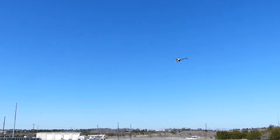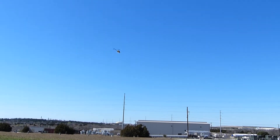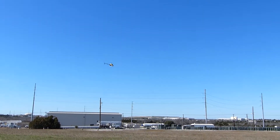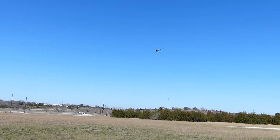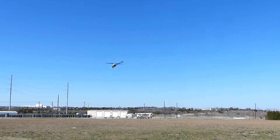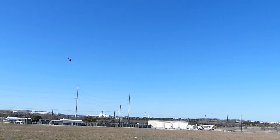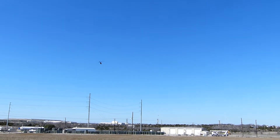So the gain should probably be fairly low. See how the model's still drifting just a little bit? Yeah.